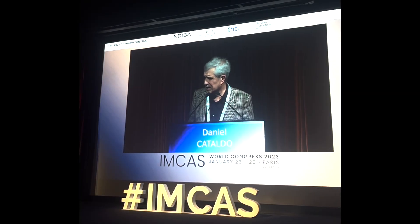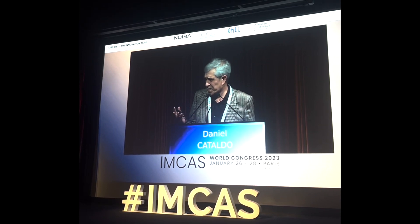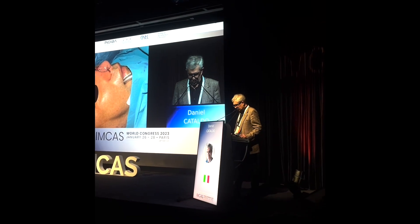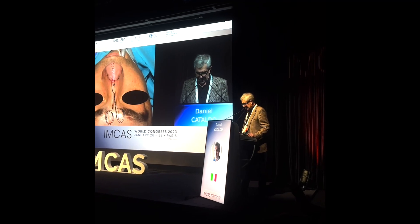Important damage of the tip reconstructed with the forehead flap on the supratrochlear artery, avoiding hair follicles and wide three centimeters to allow closure on its own without additional flap or skin graft.